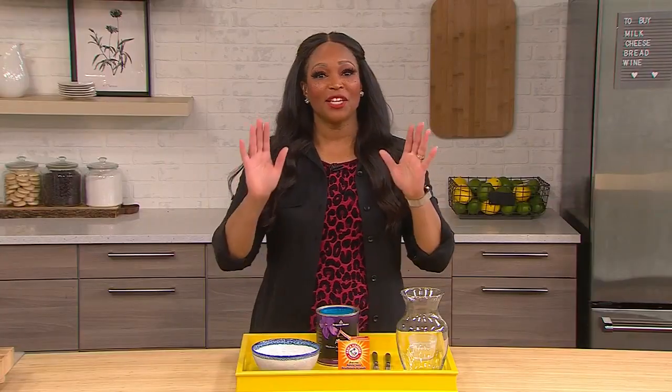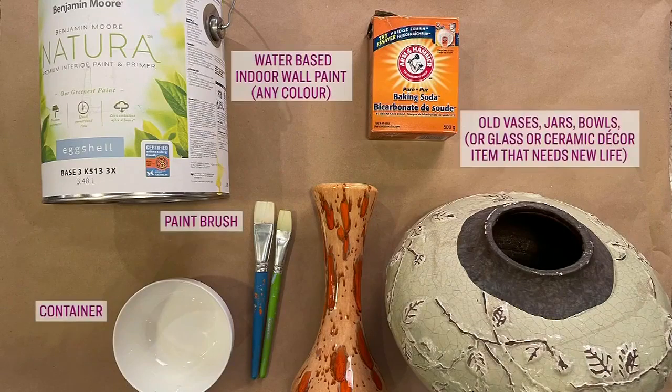So I'm going to tell the folks what they need for this. You need water-based indoor wall paint — any color will do. You need some old vases, jars, bowls, or a glass or ceramic decor item that needs new life. You need paintbrushes, a container to mix the paint, and some baking soda.